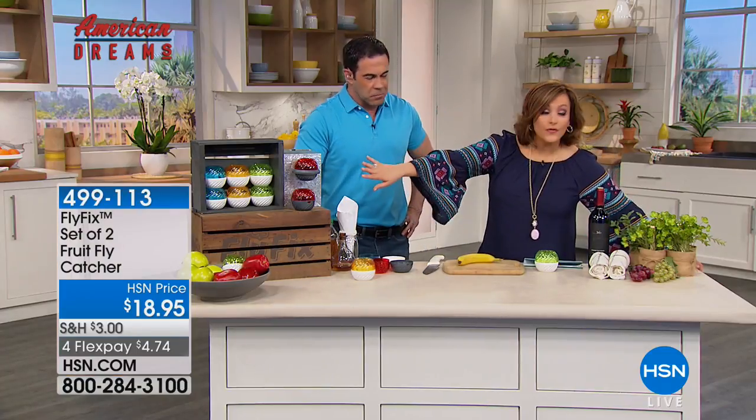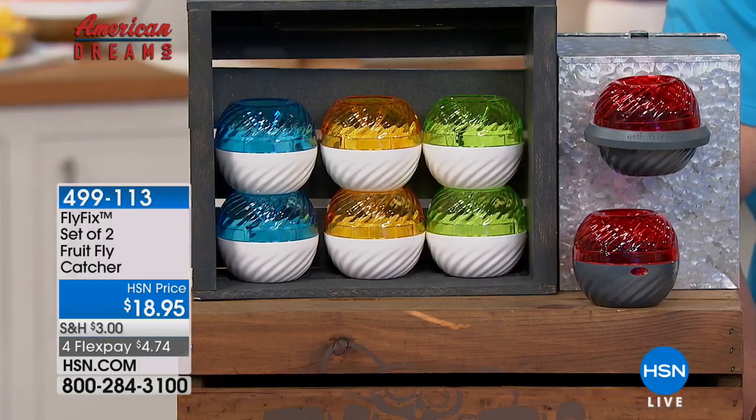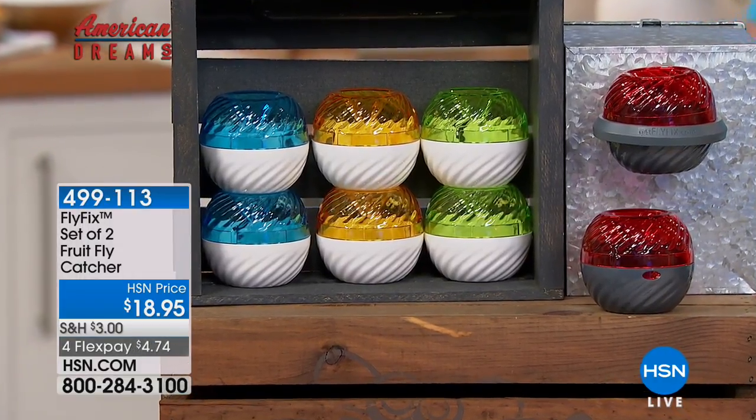It's a two-pack today in the color of your choice. If you look at them, they look like jewels. They look like candles. They look like home decor. And that's why this is so genius — because it's still reusable and non-toxic.